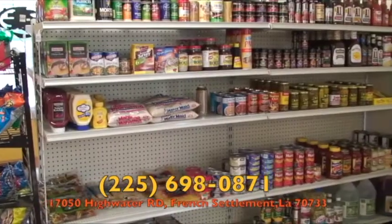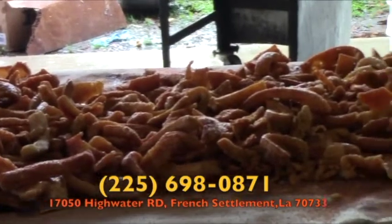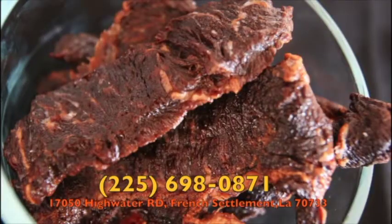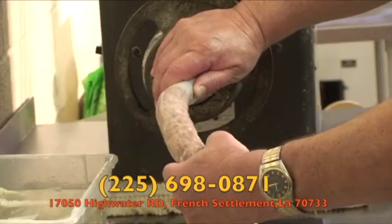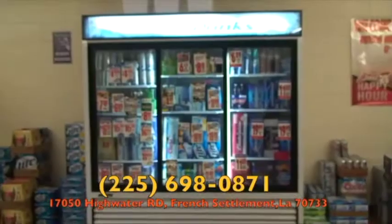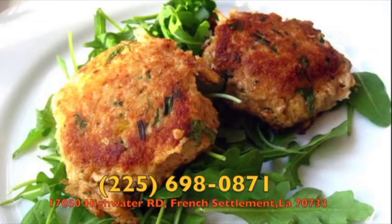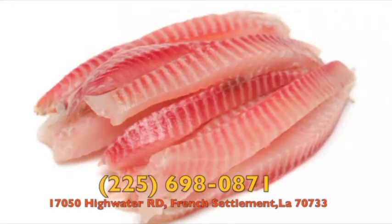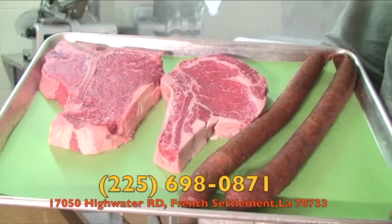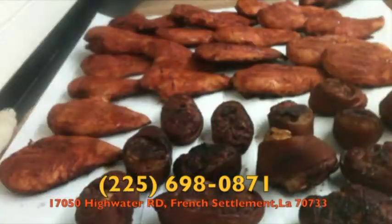Junior's Meat Market has everything you need when you're going to the camp, tailgating, or planning dinner. They make their own cracklings, beef jerky, hog head cheese, and sausage right in the store, and also process deer and hogs. Junior's Meat Market has an abundance of groceries and frozen items including crab cakes, fried oysters, tilapia, and more, with daily meat specials and plate lunches every other weekend. Stop by Junior's Meat Market today and bring home dinner.